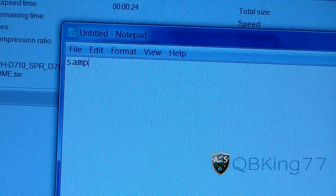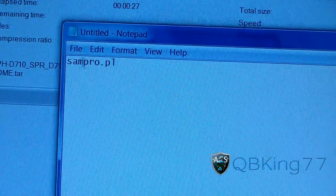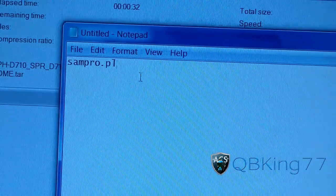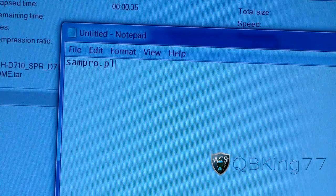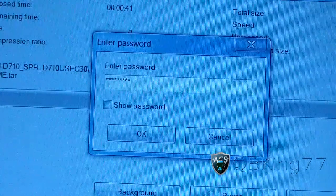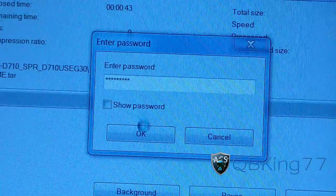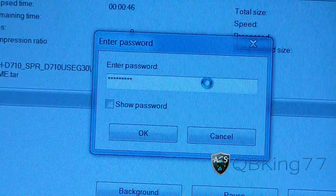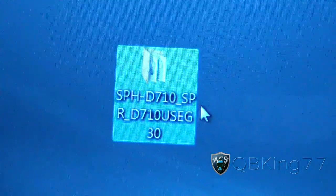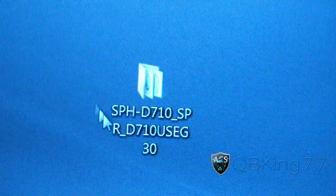Let me open up Notepad to show you. The password is sampro.pl — no capitals, nothing like that. That's the link; it's in the thread of the download in case you're wondering. The password is sampro.pl. Once that's done transferring and you have that folder on your desktop, you're good to go.